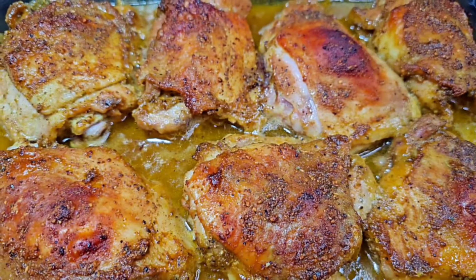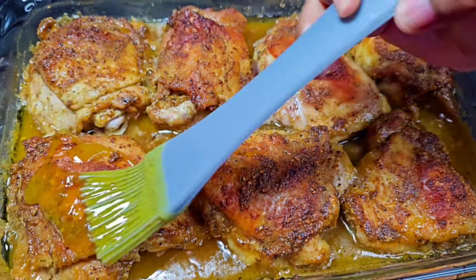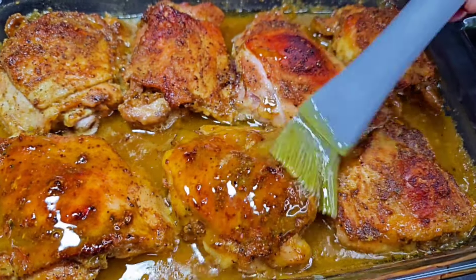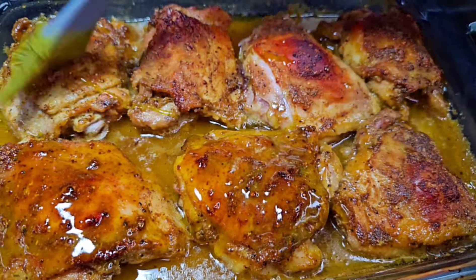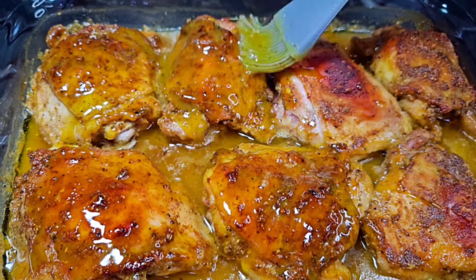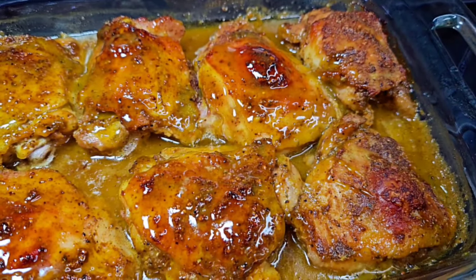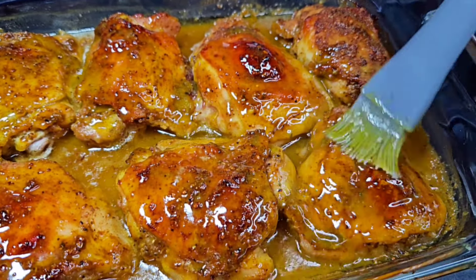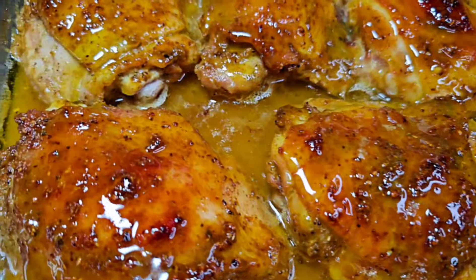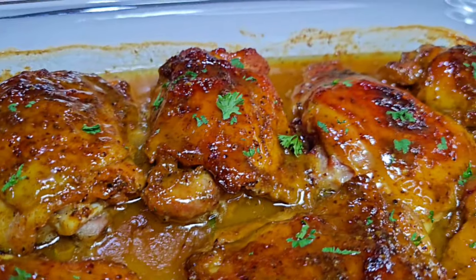This is how the chicken is looking after 50 minutes. For the last 10 minutes, get in there with the honey mustard and glaze it over the top. The reason we do this at the last 10 minutes and not before is because honey will caramelize in the oven and you don't want your chicken to burn. Place it back in the oven for about eight to ten minutes, then once you pull it out, glaze it again with the honey and top it with some fresh parsley — get ready to serve.